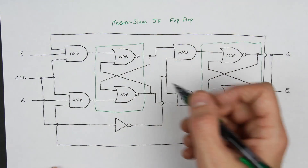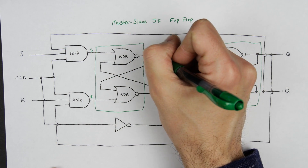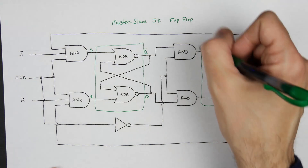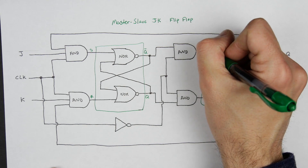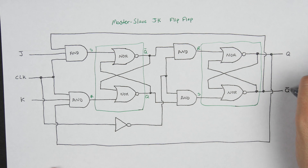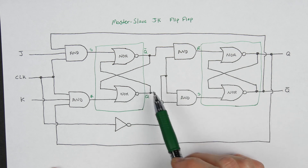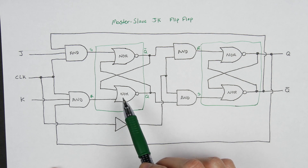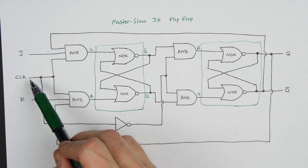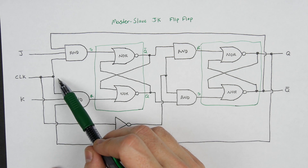You can think of this as having your set and your reset — in this case this will be the Q complement, and this will be the Q output. Over here, this will be the reset and the set, and then this is our Q output and our complement Q. These are the two SR latches, and outside of that you have these AND gates that are essentially gating the SR latch based on the clock.